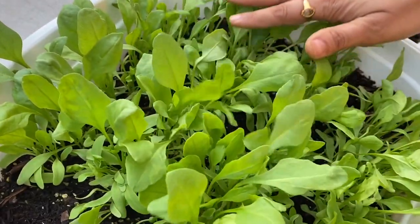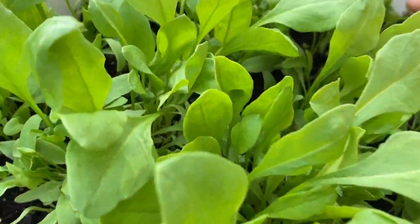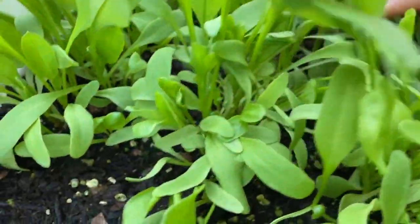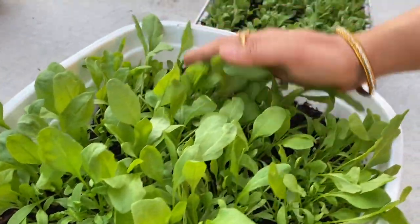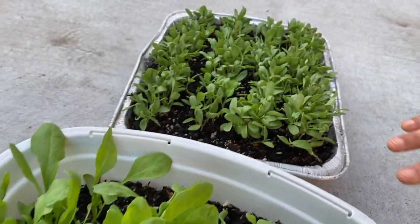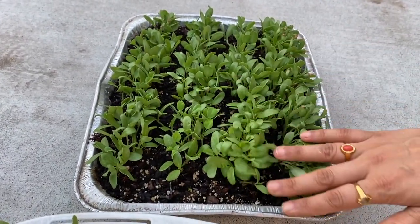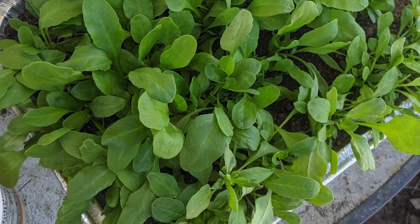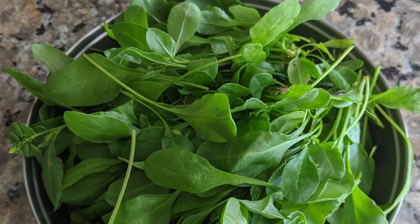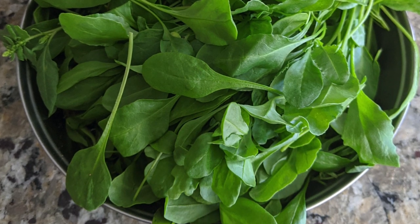Next, these are leafy vegetables. Look how fresh they are — the color is so greenish and fresh. If you leave them, they will dry out. Wow, I will try this again!